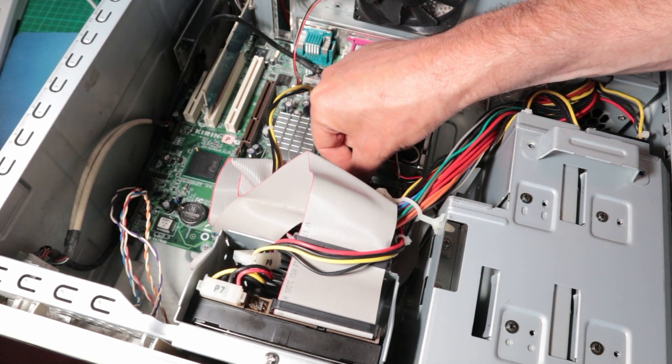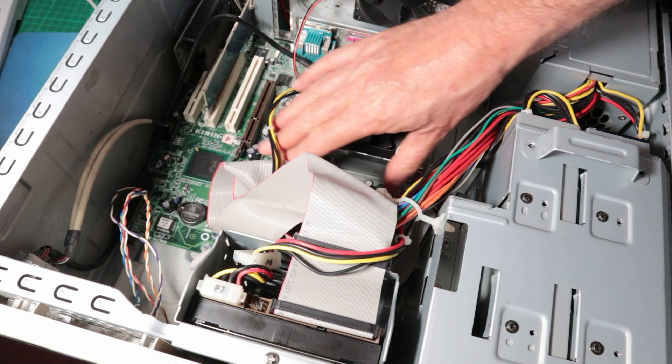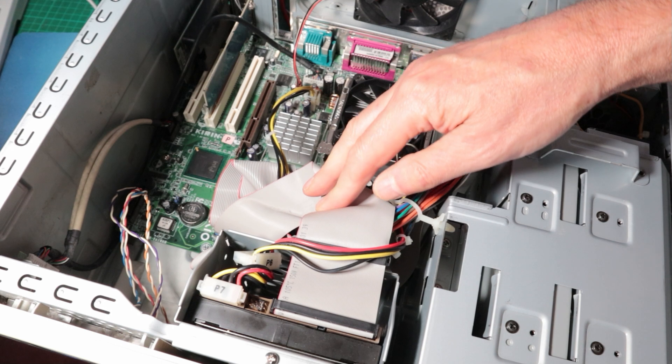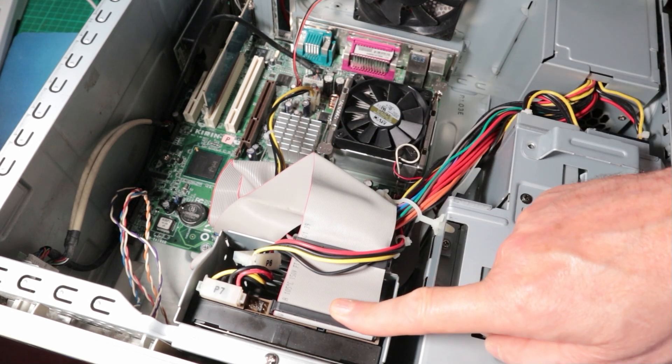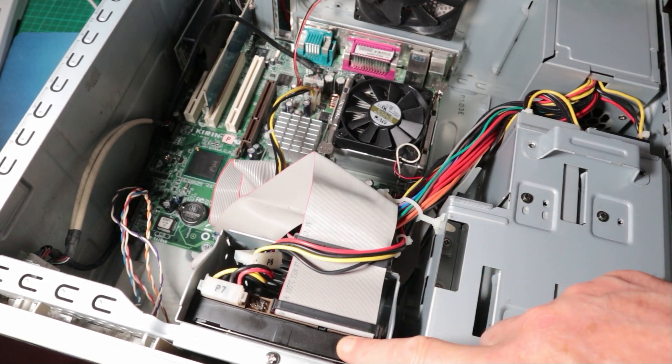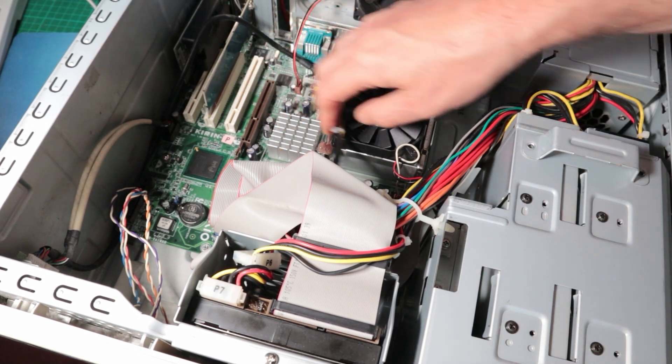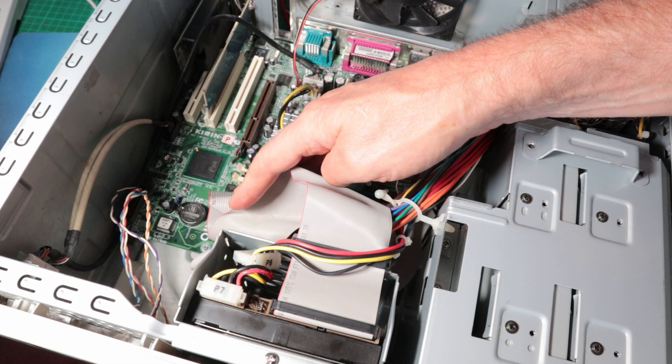I got this off Facebook Marketplace for £10 because the guy who sold it said it wasn't working, but I gave everything a jiggle and it worked. It didn't have a hard drive so I put the hard drive from the other machine in, as it has a fairly clean install of the original OEM XP install from Sony. We'll just have to try and find a graphics card to fill that empty AGP slot.